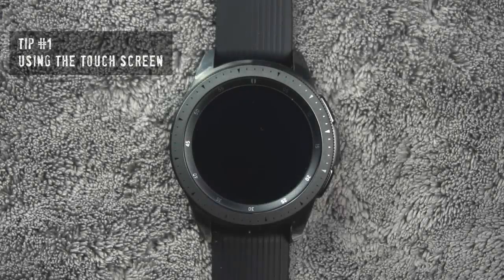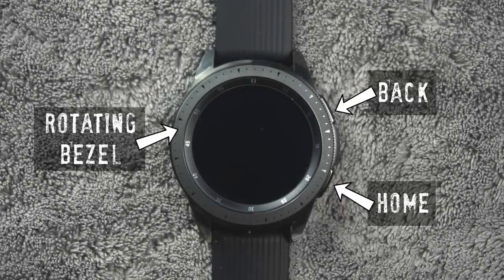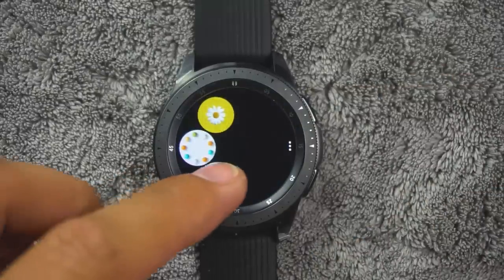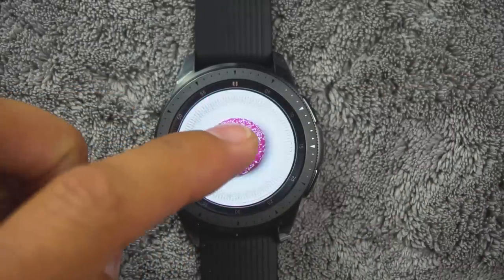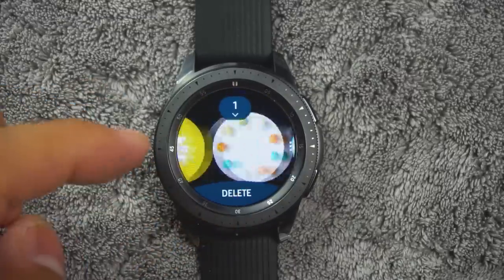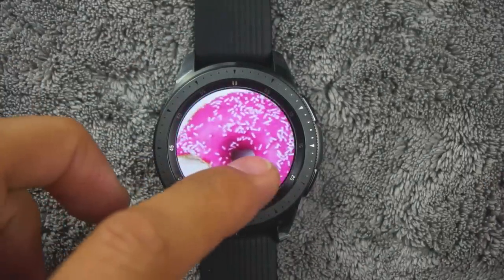Tip number one. In addition to using the rotating bezel, back button, and home button, you can navigate through the watch by using the screen. You can tap, double tap, touch and hold, swipe left and right, or up and down, and drag your finger across the screen.